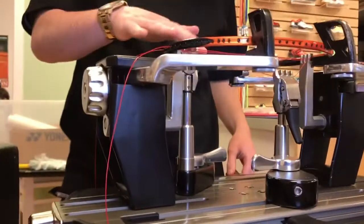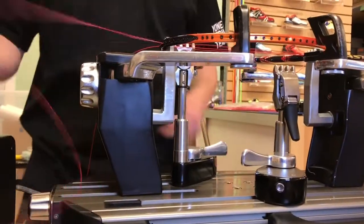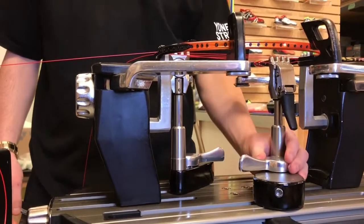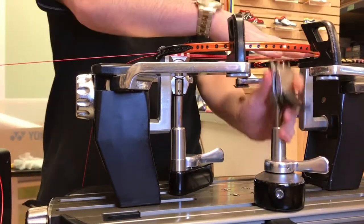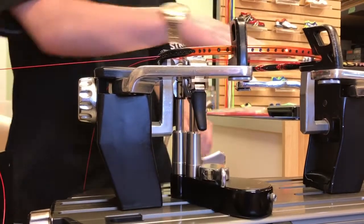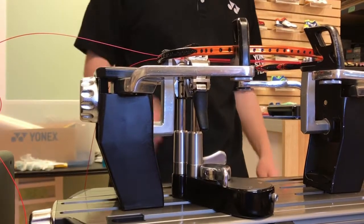So that's the first two strung, and then once you string the second one, that's going to pop up. Then you release the bottom — it's going to be straight. After you tension that one, it's just going to stay straight from now on. None of them should fall down after that.